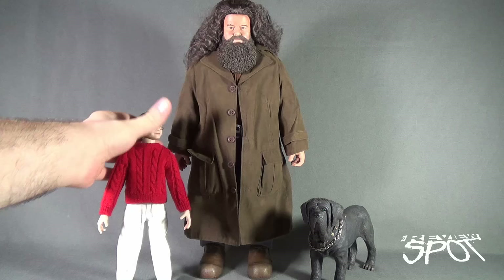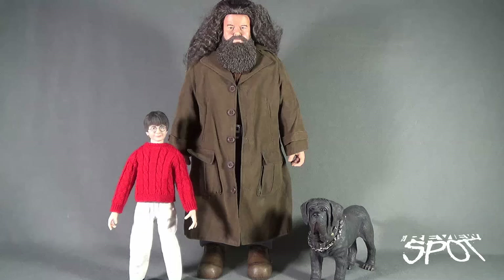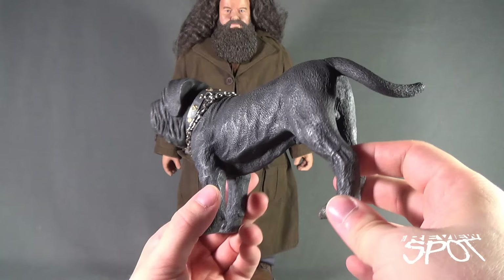Now this is the smaller, younger Harry, but you can see how much taller Hagrid is versus Harry Potter. Harry only goes to about the elbow or so of Hagrid. A very large, very imposing standing figure. Before we have a look at the figure, why don't we have a look at Fang? Because the figure doesn't technically come with a display stand. Normally this would be a time where Spot would showcase the display stand, but because Hagrid doesn't have one, let's have a look at his dog first.